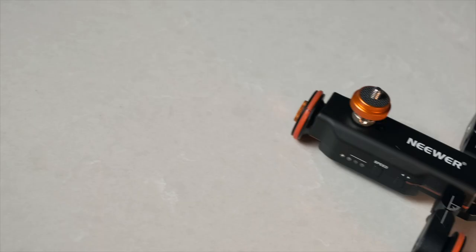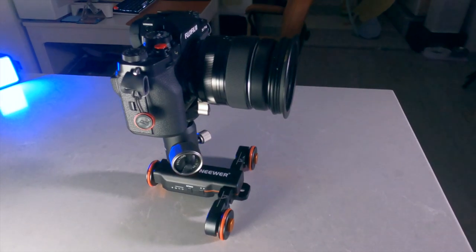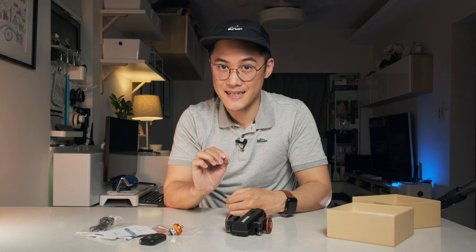The NI-WUR Auto Dolly is super portable, motorized, and remote controllable. It really shines when used during indoor situations and tabletop shots, and I imagine it's possible to take some interesting time-lapse footage too. For $70 USD, build quality could be better, but thankfully it uses metal in the places that matter.